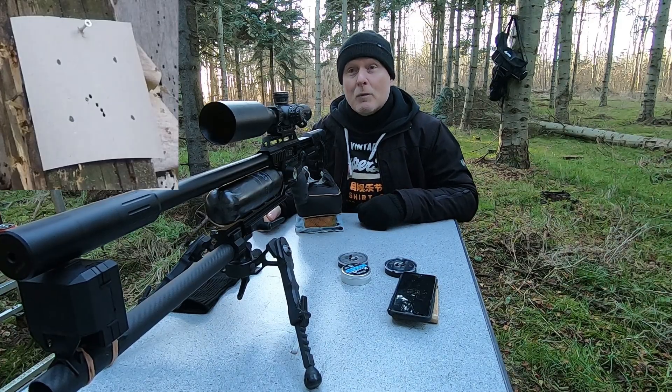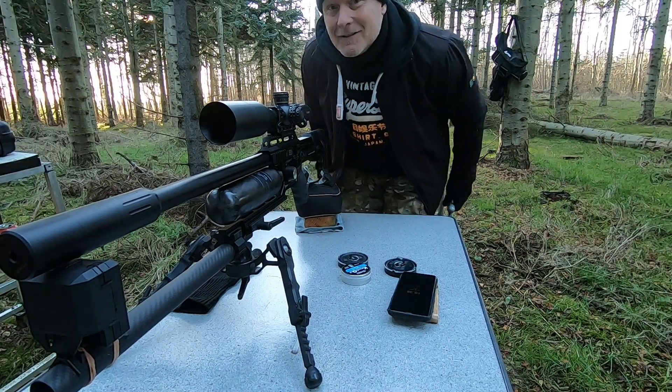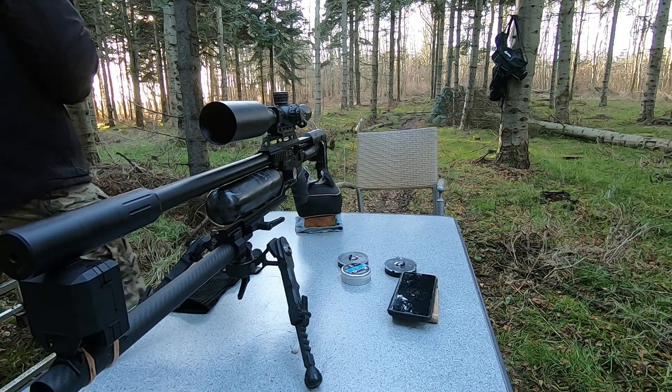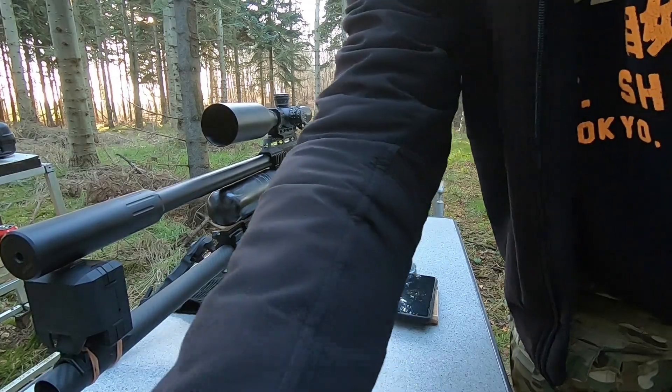That is a beautiful group at 100 meters — I'll get my measuring tape for this one. Usually when I get into the forest to shoot I forget the measuring tape, so now it's a steady thing I keep in my case. That might be the best group I've ever shot at 100 meters. And for you Americans watching, 100 meters is just around 109 yards.